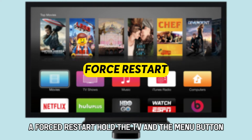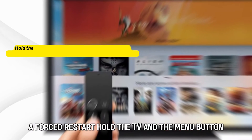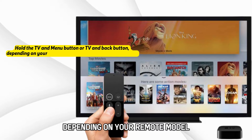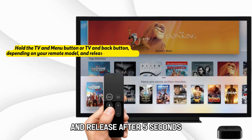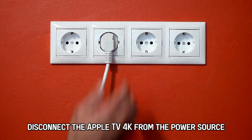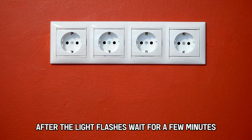A forced restart. Hold the TV and the Menu button, or the TV and Back button depending on your remote model, and release after 5 seconds. Disconnect the Apple TV 4K from the power source after the light flashes.